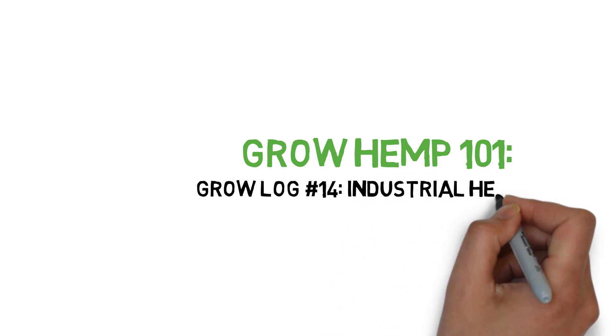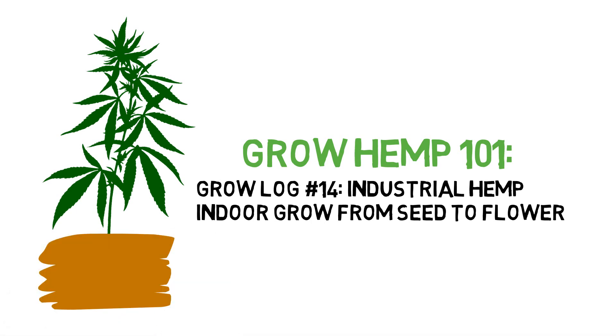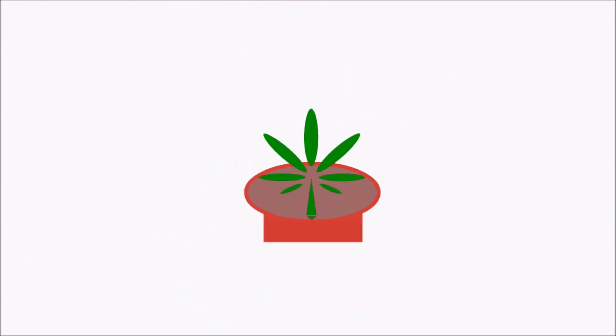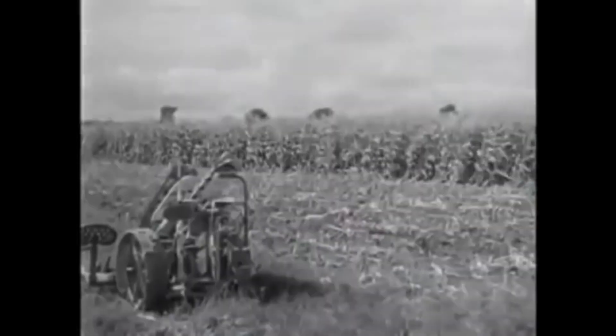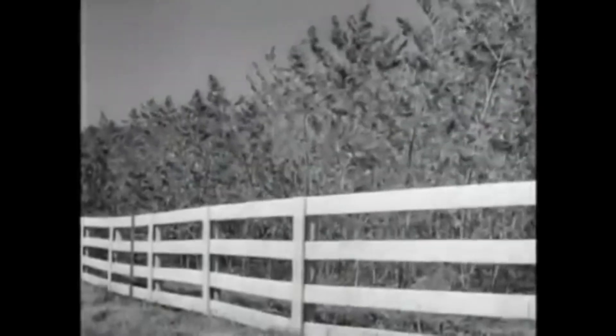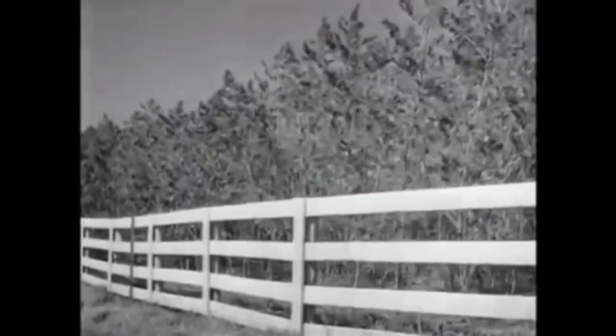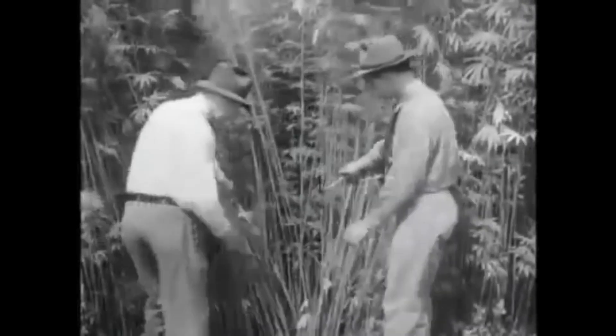Hey everyone and welcome to the Grow Hemp series. Today we'll be showing you an industrial hemp grow from seed to flower. This grow is a little different from all the other grow logs because today we'll be doing an industrial hemp grow as opposed to a medicinal hemp grow. Industrial hemp is grown not for CBD but for their stalks, leaves, and seeds to be used in everything from food to clothing.